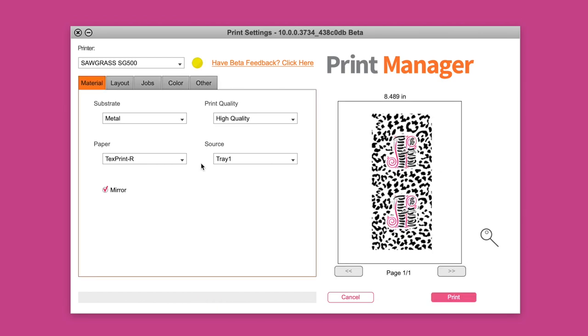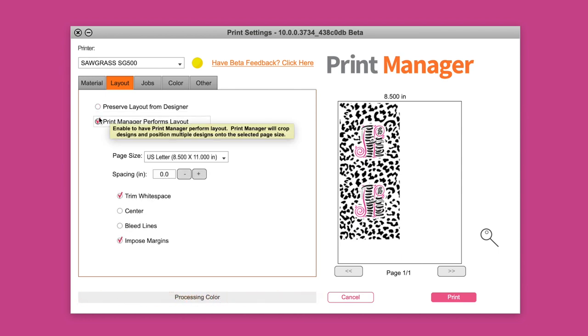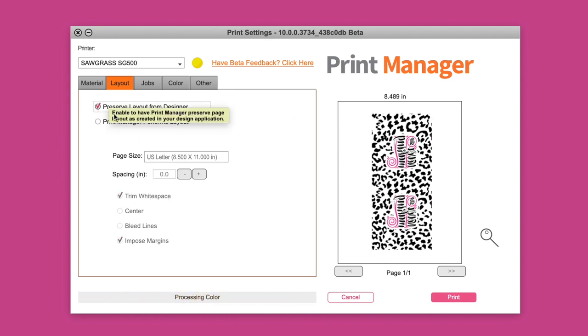All I have to do is choose metal and I can choose the paper I'm using. I'm using the Texprint paper, also available at Heat Transfer Warehouse. You can change things around if you want — you can set preserve or let the print manager perform layout to save paper. I'll just leave it the way it was and click print.